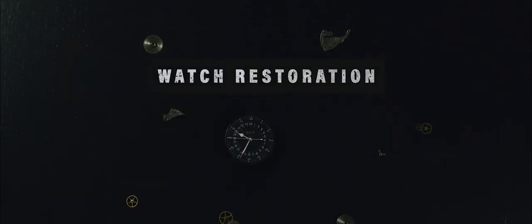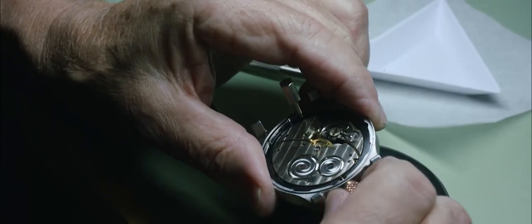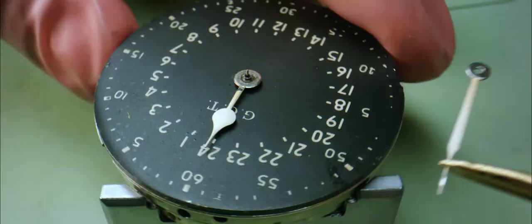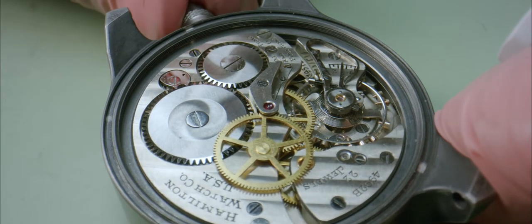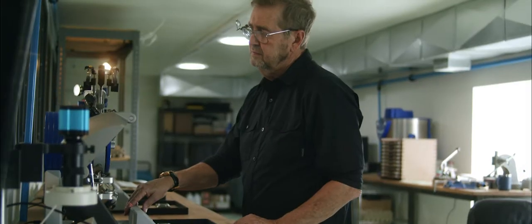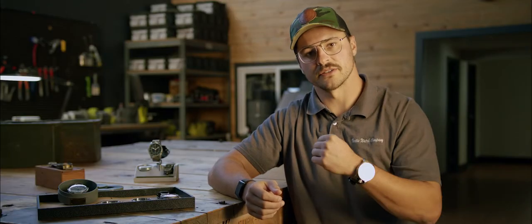The second step in the process is restoring the watch, making it function as close to original as possible without modifying any of the parts. Once we have the restored movements back here in our facility, we put them into pre-testing before we build the watch — timing the timekeeping rates so that when you wear it on your wrist and you're moving it around, it will keep good time while you're using it.